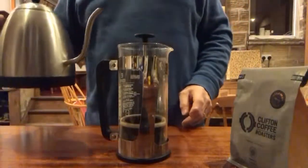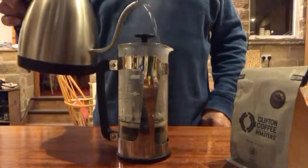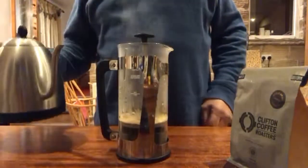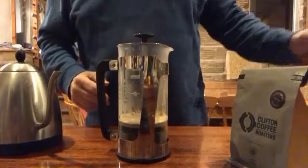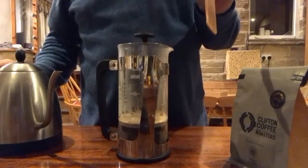Now I'm going to start adding some water — 95 degrees is fine — and just let it de-gas. You can see some bubbles coming up possibly. Let that happen for a few seconds.